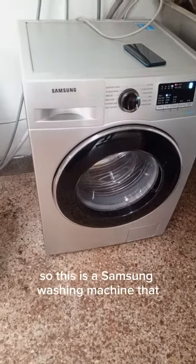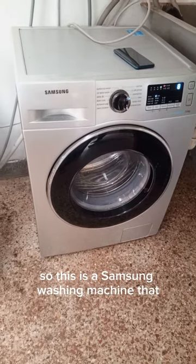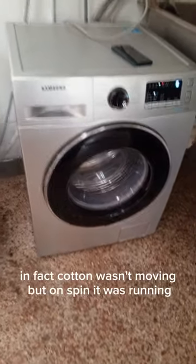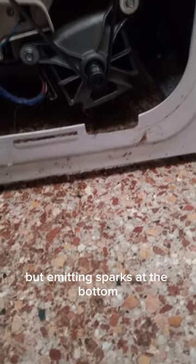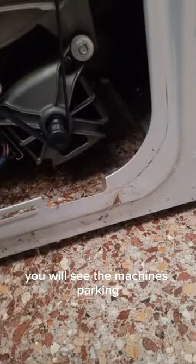I appreciate your support. This is our Samsung washing machine that was stopping mid-cycle. In fact, cotton wasn't moving, but on spin it was running but emitting sparks at the bottom. If you check, you will see the machine sparking.